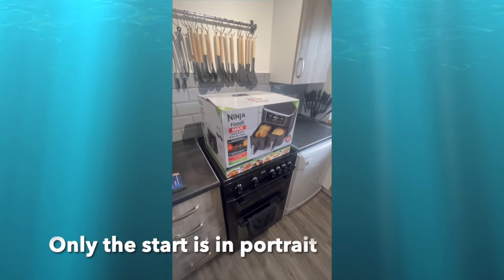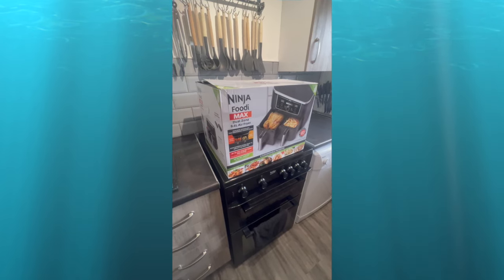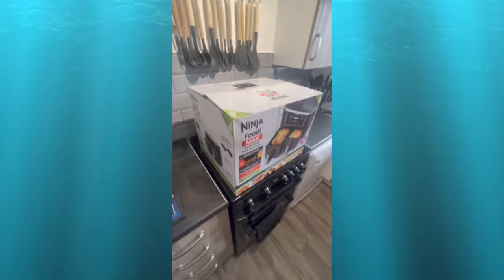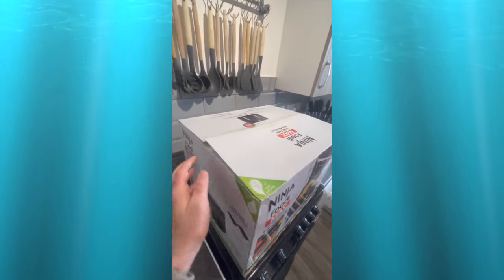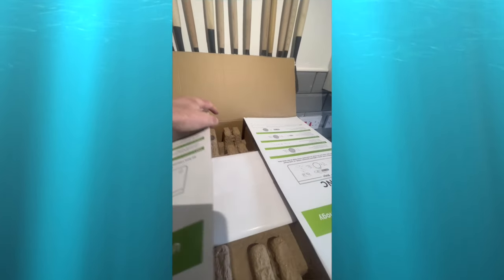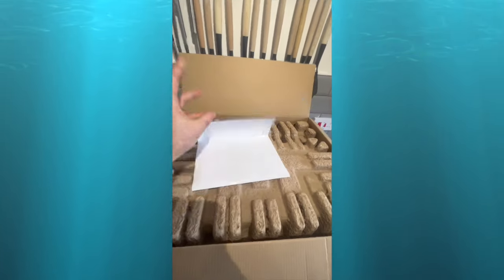I nearly forgot to videotape because I was so excited, but here we have a brand new Ninja Foodie Max dual zone nine and a half liter air fryer. I'm going to attempt to do a little bit of a review. Upon taking it out of the big box, I noticed that the sellotape was already cut on both sides, so another reason for videoing is if there's anything wrong with the unit then I have it on film. Looks like there are some instructions in there.